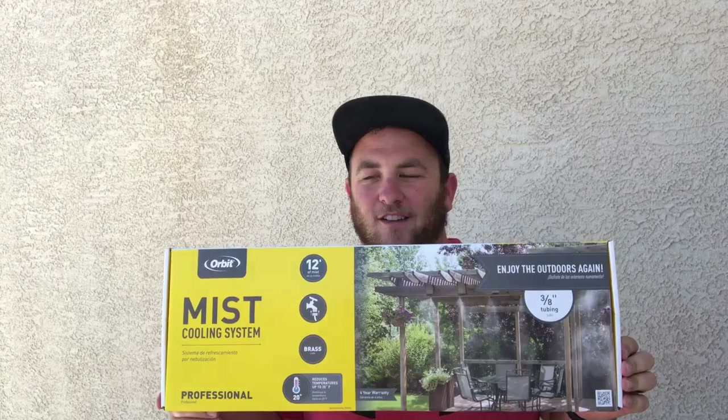Hey there, my name is Tyler. I just got these things from Orbit — this is the professional mist kit. I've been trying to make my backyard a little bit more pleasant. I live in Las Vegas, it's really hot here, and I have another video where I put turf in my backyard, and turf is really, really hot. Half the time I can't even go in my backyard because the turf is too hot.